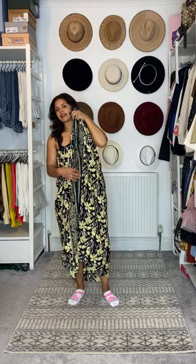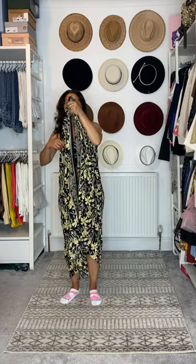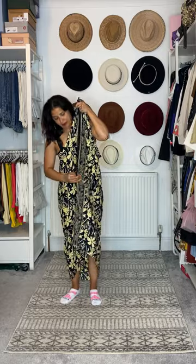Another way that I like to do my sarong is as a dress. I've got my gym shorts on and a crop top so that I don't have to worry if there are any mistakes that happen.